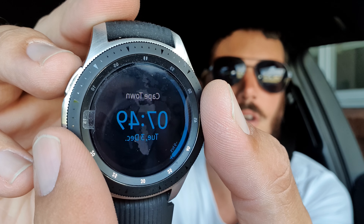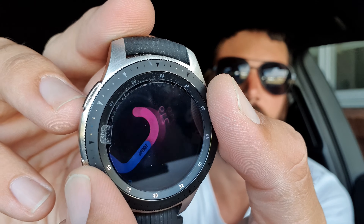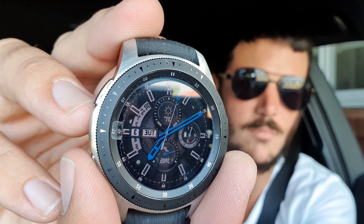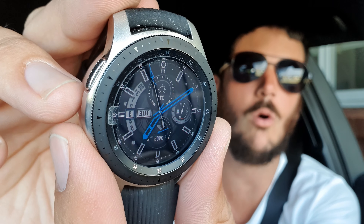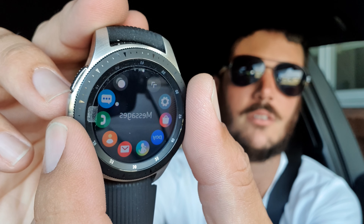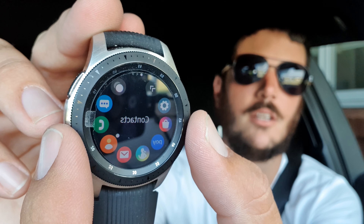The bezel goes through the different screens. You've also got the home button here — whatever app you're on, it'll take you back to the watch face or take you into the app. So you can use the bezel to navigate through them, and you can make a phone call, access your contacts, and more.